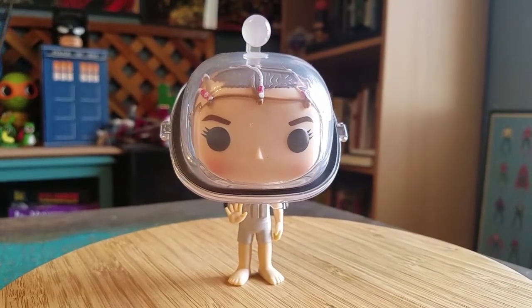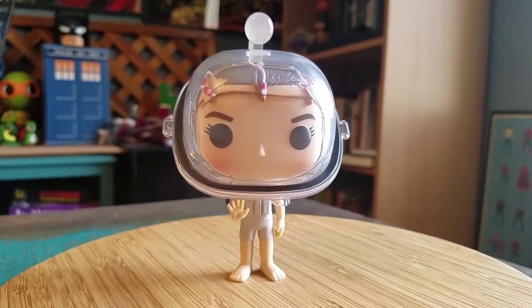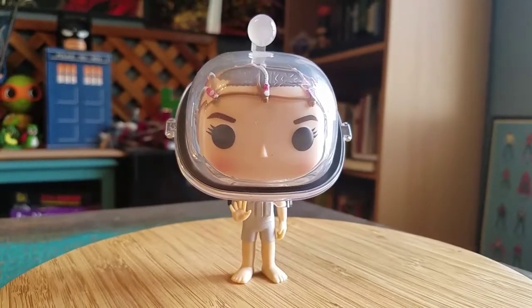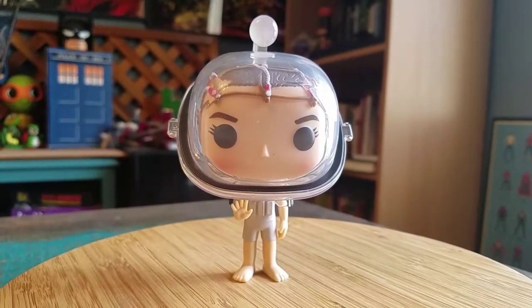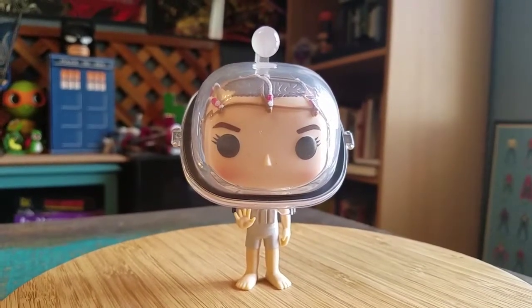I know I'll actually have to show off some of the other Stranger Things figures - I've been slacking. Regular Eleven and Eleven Chase need to come up at some point. But I'm so far behind with how many there are, so be on the lookout for those, although it might be a little bit.